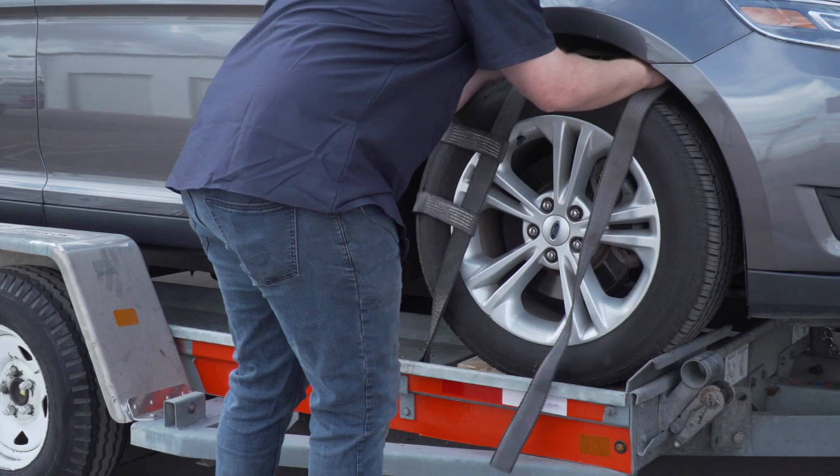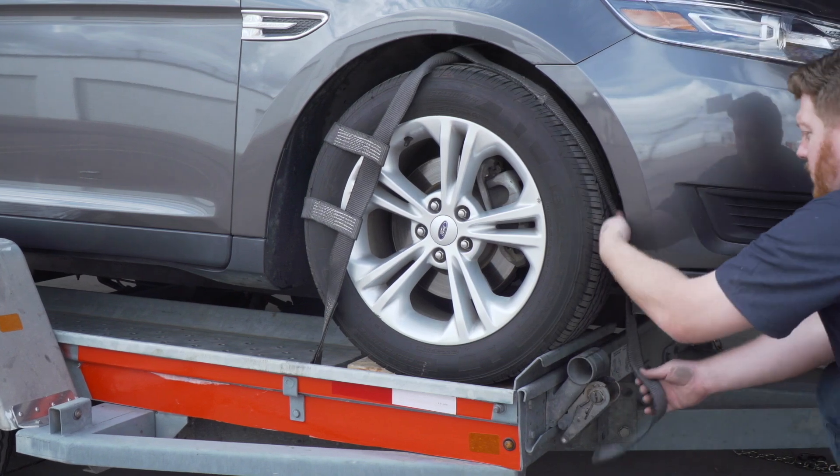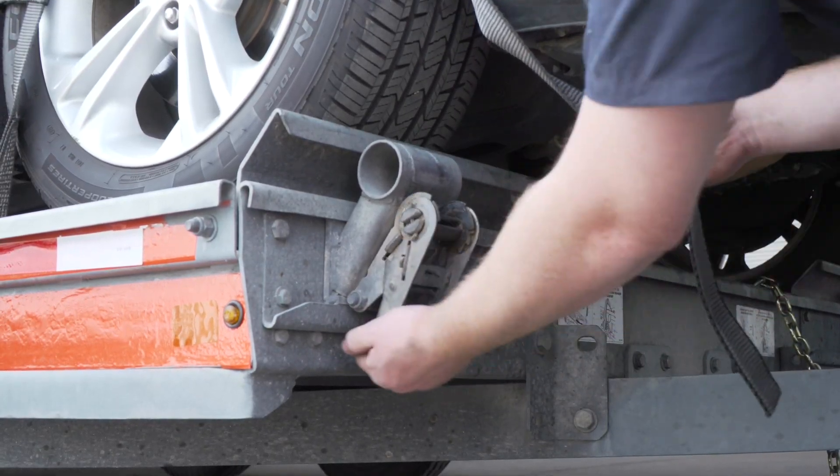Before exiting the vehicle, be sure to place the vehicle in park and engage the parking brake. Position the straps up and over the front tires, making sure that they are centered over the tire. Move each strap ratchet left or right to align it with the center of the tire.